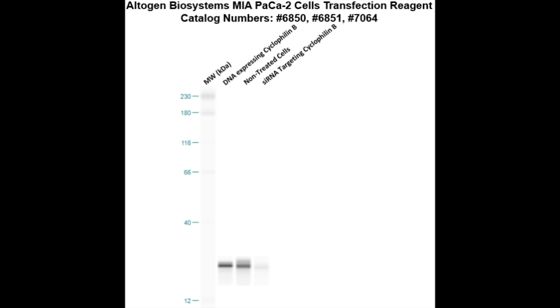Here is a Western blot validation of our transfection reagents. We have PANC-2 cells transfected with either cyclophilin B mRNA, which resulted in overexpression compared to non-treated cells, or cyclophilin B siRNA, which resulted in partial silencing.